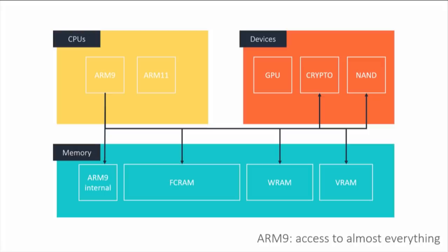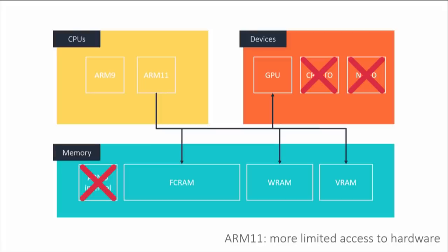The ARM9 also has the ability to access the NAND chip, which is all the permanent storage, as well as the SD card. On the other hand, the ARM11 does not have access to ARM9 internal memory, and it also does not have access to the crypto hardware or the NAND chip. So any time the ARM11 wants to access a file on disk, it has to ask the ARM9 very nicely, giving the ARM9 the ability to broker access to resources in a sandbox model.